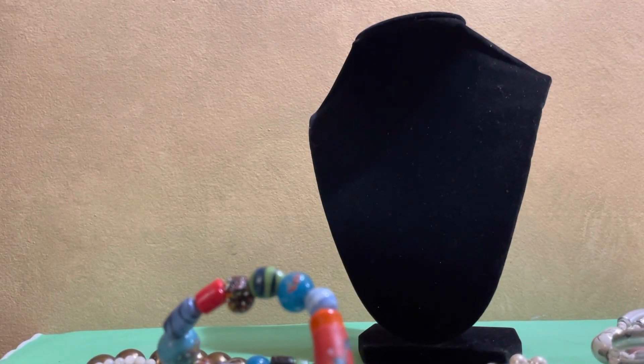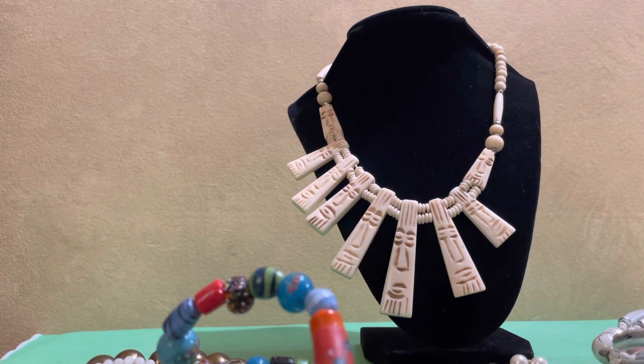Next is one of my favorites — this ancient carved bone necklace. I call it my dum-dum necklace. It's very very pretty and beautiful. I actually wore it when I went to see the Mayan ruins — just about two weeks ago in Chacchoben and Costa Maya, Mexico.